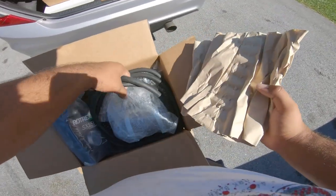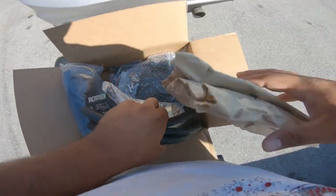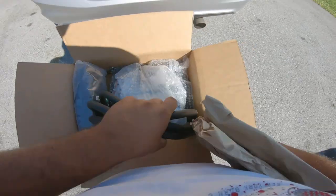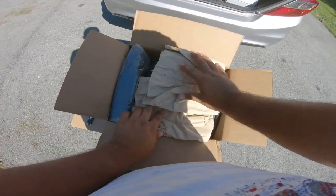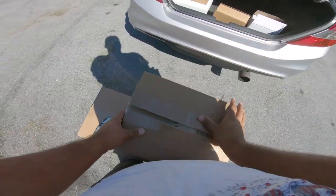Here we go - we got all the lines here. I don't know what most of this stuff is, but I know a little bit. I did my research before buying this, so we should be doing fine.